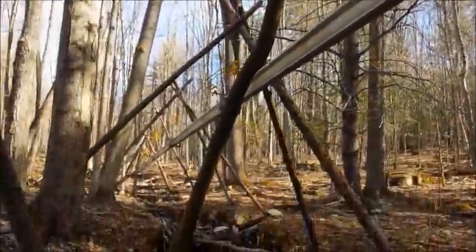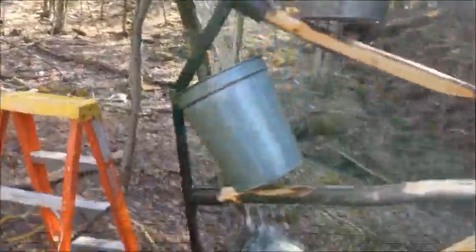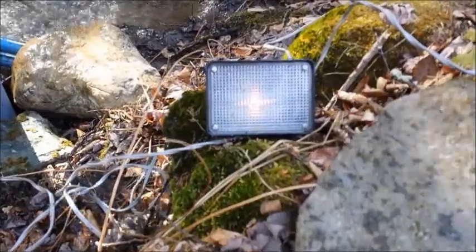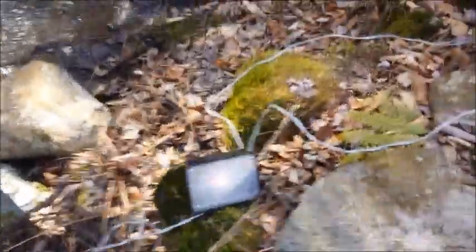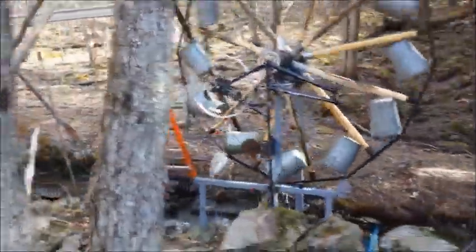I connected the water — there's not much water, not much more than there was on the little wheel, but it seems to create a lot more torque, which is allowing that light to light. You can probably barely see it, but it's lit, and that light draws a good amp or so at 12 volts. It's half lit, and I noticed that if I disconnect the power the wheel speeds up, so that's a really good sign. Here's the whole works in operation — trying to hold the camera steady.